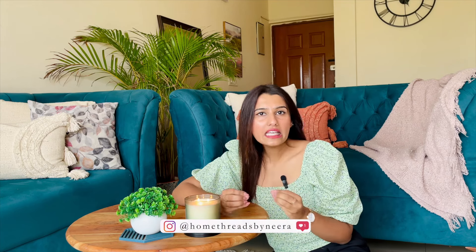Hi everyone, welcome or welcome back to my channel. My name is Neera and on this channel we do all things home. You will understand that I am sitting in my living room — a full makeover of this room is live on my channel, I'll link it somewhere up here. For today's video I thought why not I share some of my key items that I bought from Amazon and I'm using in my kitchen with you guys.